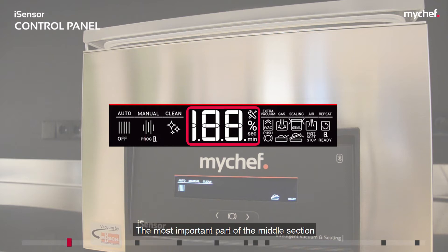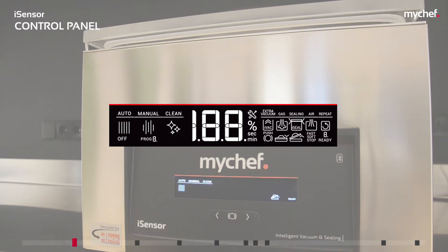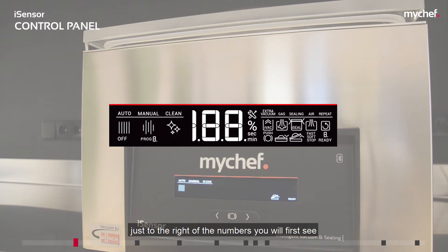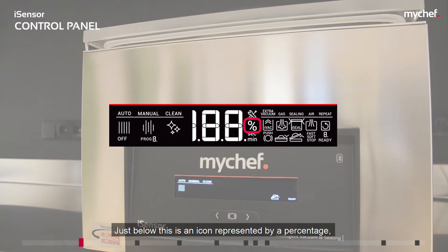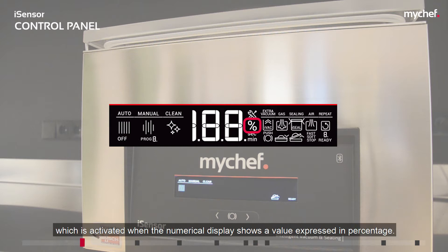The most important part of the middle section is the numerical display, which shows the parameter numbers for the packaging machine configuration that will be executed during the vacuum cycle. Just to the right of the numbers, you will first see the error icon, which will be activated should the numerical display show an error. Below this is an icon represented by a percentage, which is activated when the numerical display shows a value expressed as a percentage.